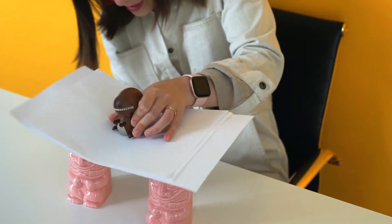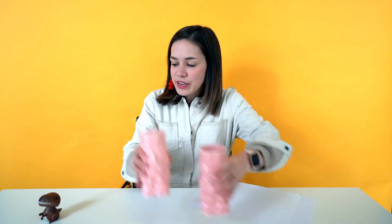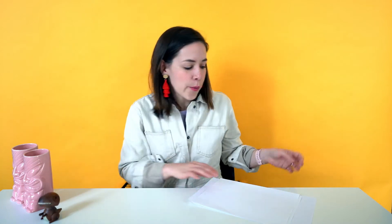We're going to place the toy in the middle — and our paper bridge didn't hold up! So we need to find a way to make our paper bridge super strong. We're going to set our cups aside for the moment.